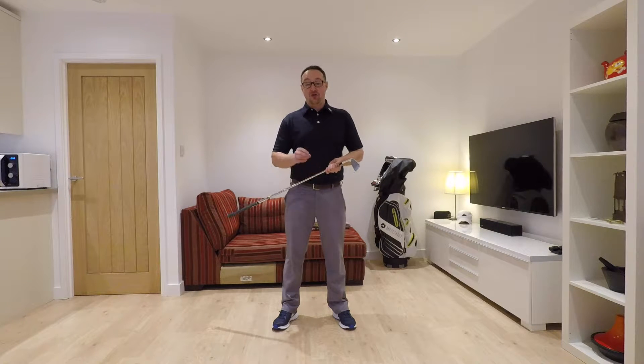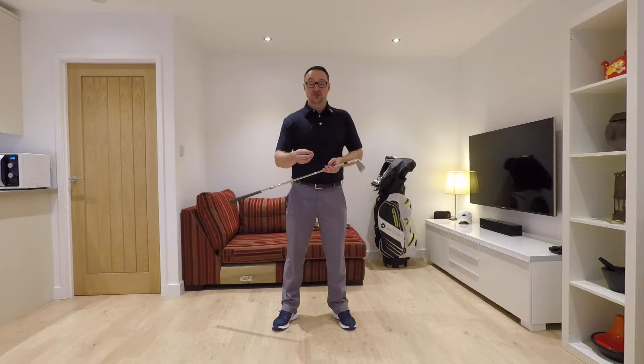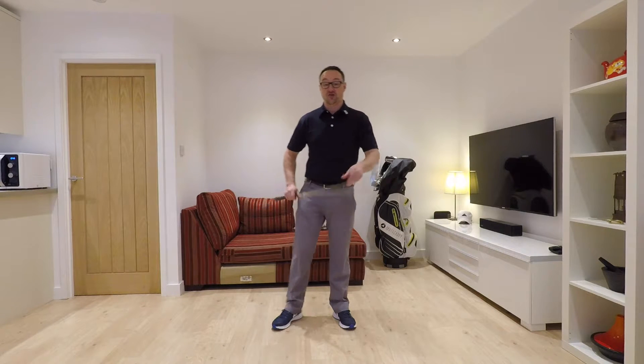Hi everyone, my name's Pete. Welcome to Shooting For Scratch and another in my Swing Bites series of videos in which I take a look at the individual faults in my swing, the problems that they cause, what I'm looking to do to change them with my coach Dan Whittaker, and the hopeful benefits that those changes will bring. I'll also try and include some swing drills or routines or thoughts that I'll hope to use in order to get those things ingrained into my swing.